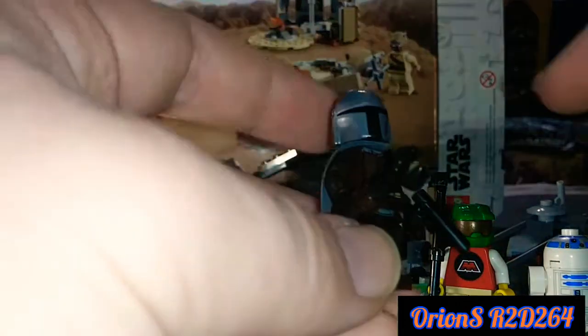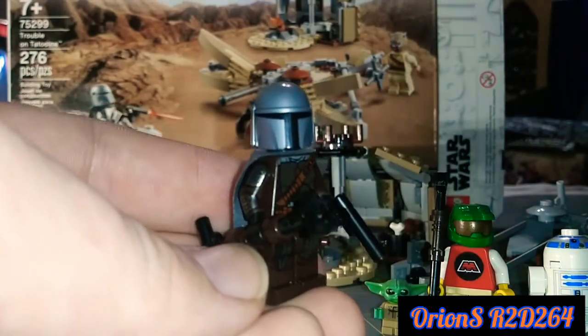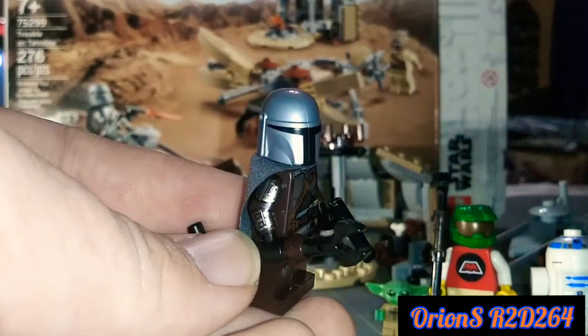Some weirdos are buying it for the little creature over there, but I really wanted this LEGO set particularly for the Mandalorian himself.